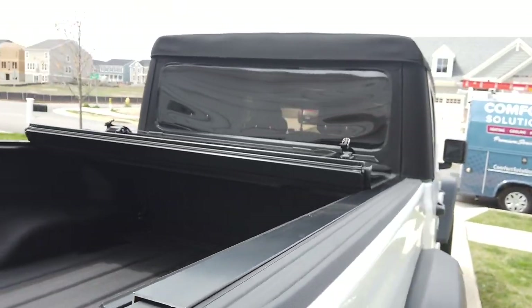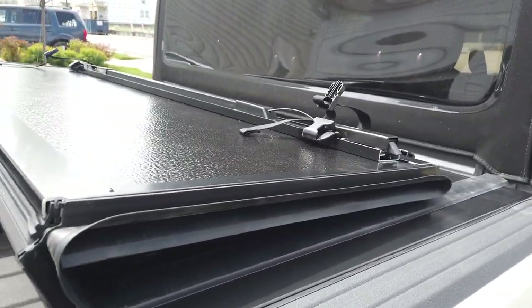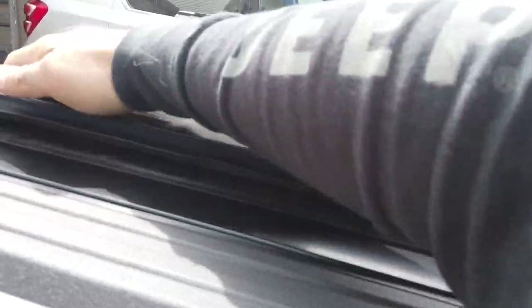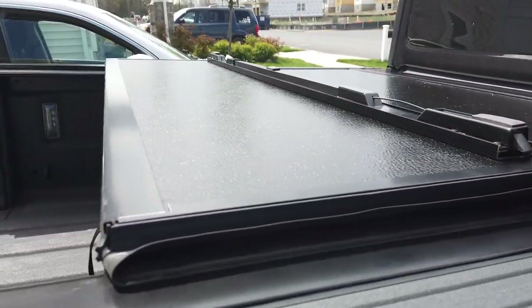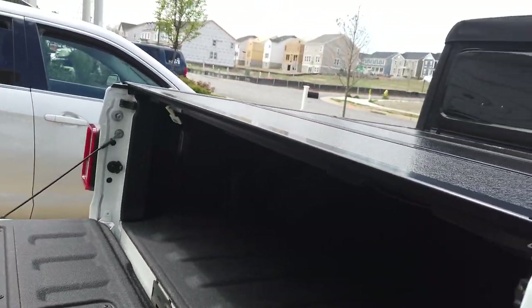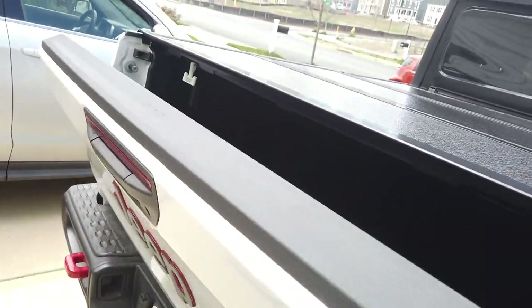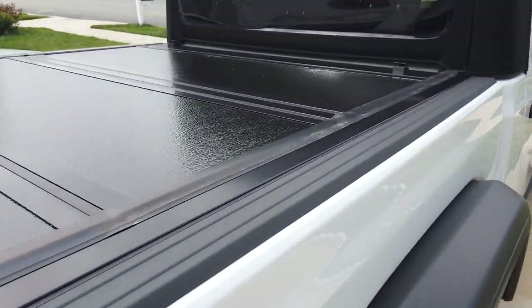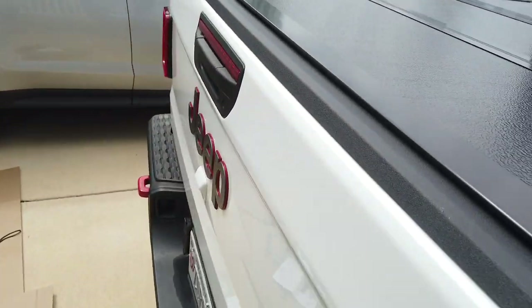Now let's try out our bed cover. All right, there you have it — that's how you install the Mopar hard tri-fold cover on the Jeep Gladiator.